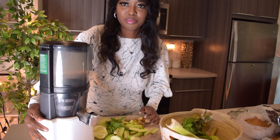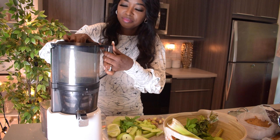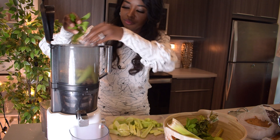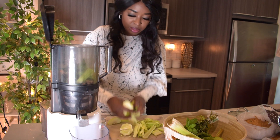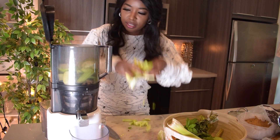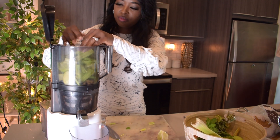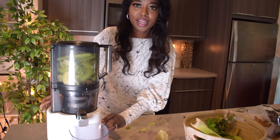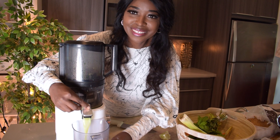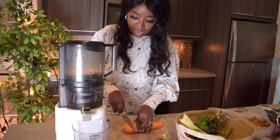Now it is time to place everything in the juicer. I'm going to put the leaves together with the head — everything green together. So the mint leaves together with the lime. The carrot will be the last thing going in. Let's get that going — get all the green out first. Now I am going to put the carrots in.